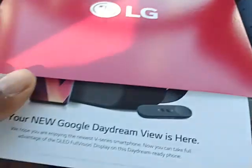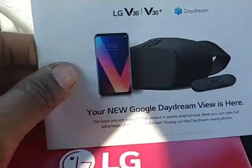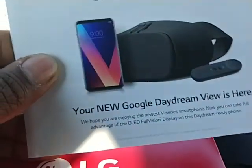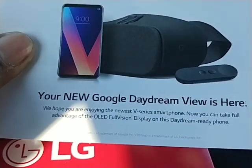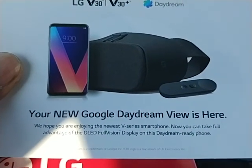I thought this was going to be fulfilled by Google, but it looks like LG has the stock. We have an LG box and it has some kind of card in here. It says your LG V30/V30 Plus Daydream — your new Google Daydream View is here. We hope you enjoy the newest V series smartphone. Now you can take full advantage of the OLED full vision display on this Daydream-ready phone.